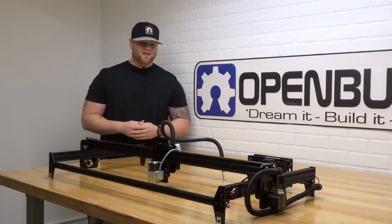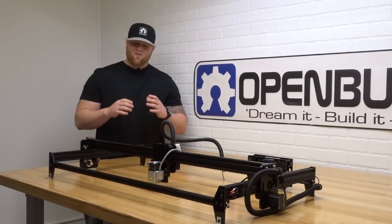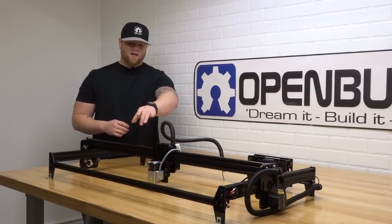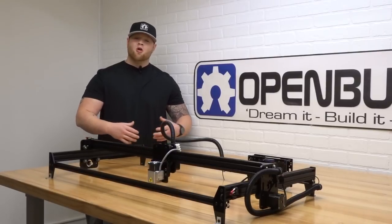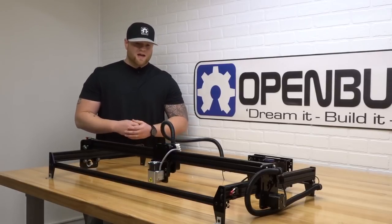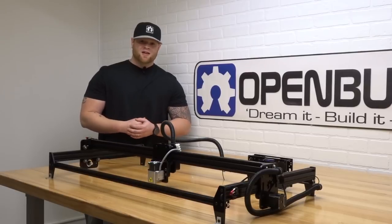Hi everyone, this is Matt from OpenBuilds. In today's video we're going to show you how to build the mechanical portion of your Acro. It's a really cool machine design — very accurate, using 14-tooth timing pulleys, with the ability to attach a laser on your X carriage, a pick-and-place, or even a draw-by. This machine can grow up to 1,500mm x 1,500mm or be compacted down into a 55x55. All you have to do is change the V-slot; everything else in the assembly is the same.